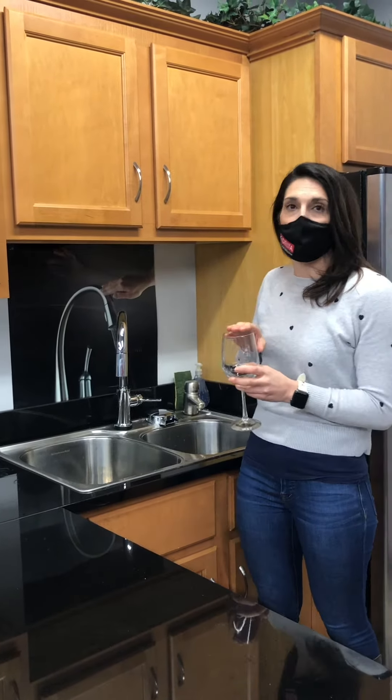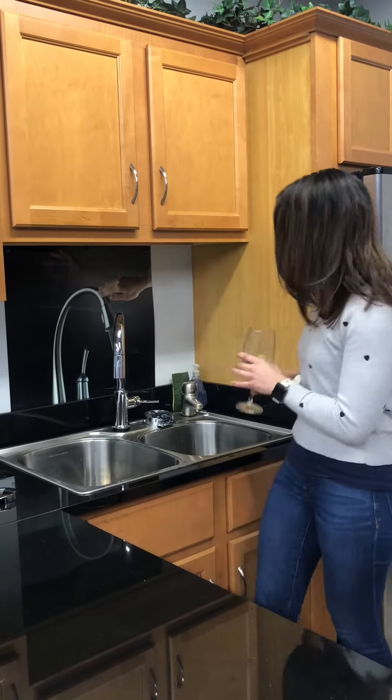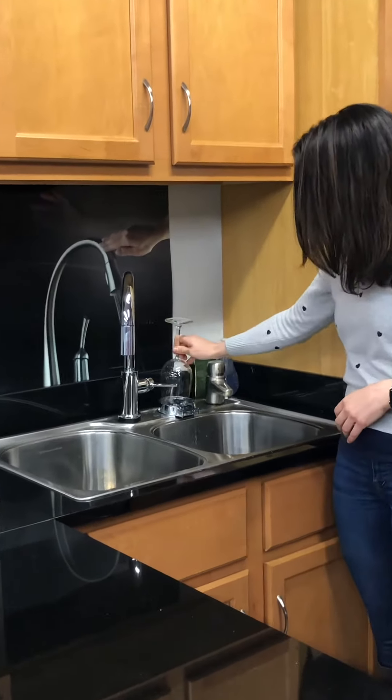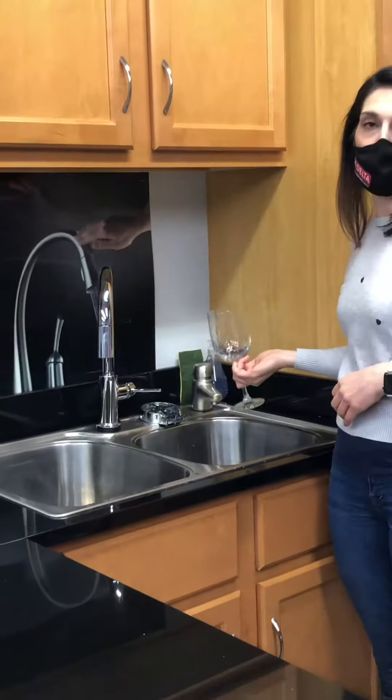I'm going to wash out two different items today so you can see the different sizes on the glass rinser. The first one is going to be my wine glass. Simply take the wine glass upside down and press down onto the glass rinser — this will give a jet stream to rinse out your delicate wear really easily.